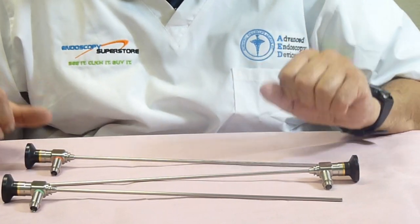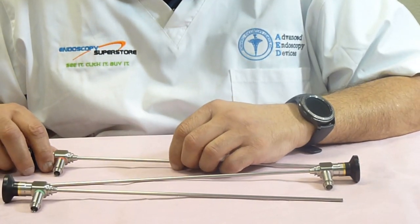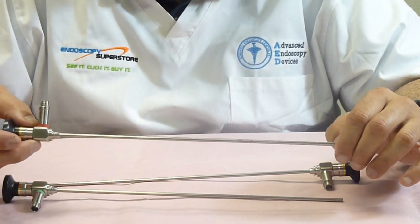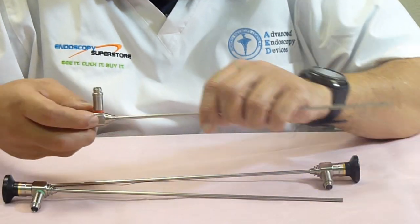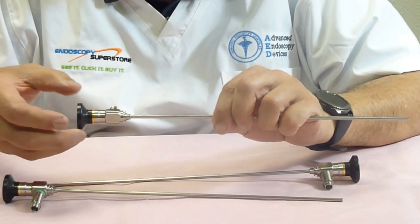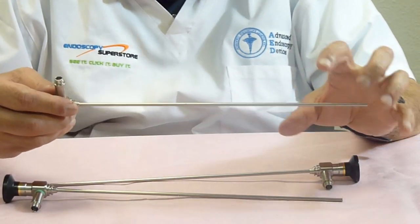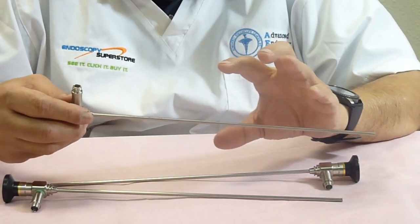At Endoscopy Superstore, we have a wide variety of scopes that we manufacture. These scopes are assembled in the USA from German optics. The bodies are all made of stainless steel, and we use high-aperture light fibers with rod lens systems that give you a very bright, sharp image.